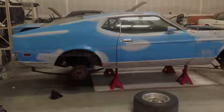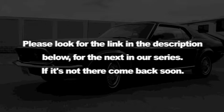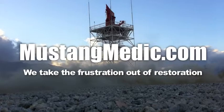Alright, there it is. You always discover new stuff when you're doing restoration. MustangMedic.com — please look for the link in the description below for the next in our series. If it's not there, come back soon. Boom.